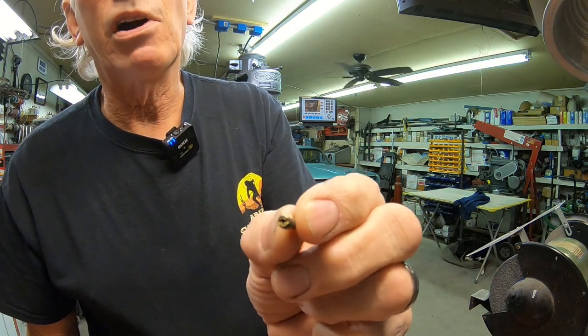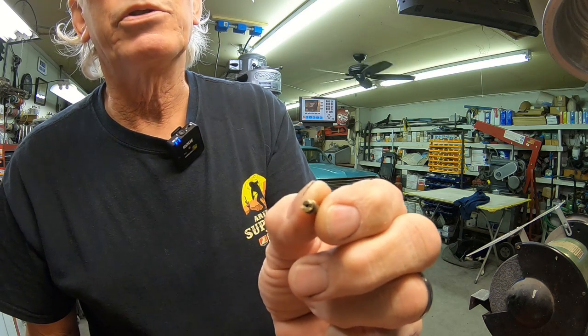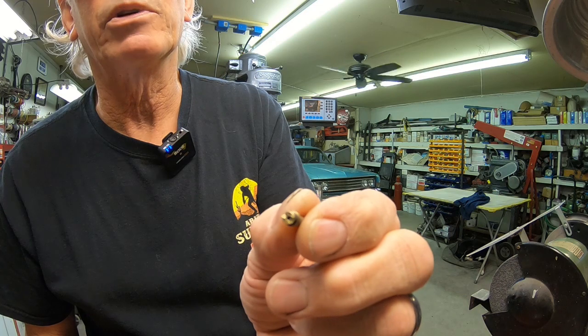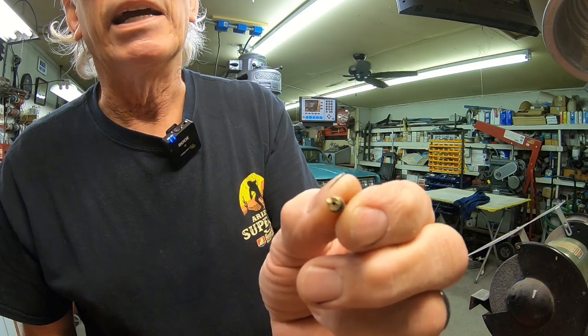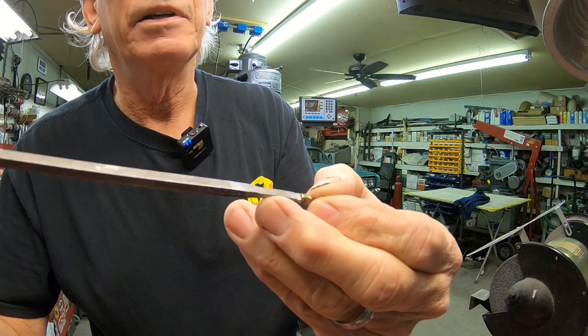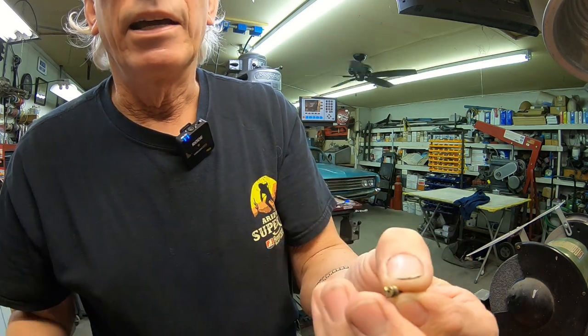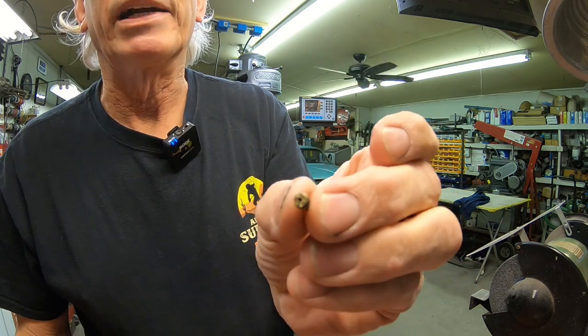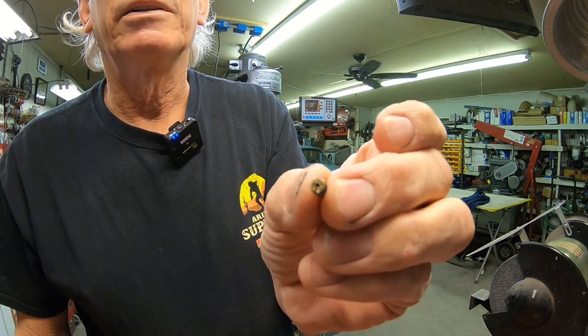It's made of brass. In the case of this carburetor, all the water that this engine took in came through the carburetor. It just has this little slot on here, and as I was trying to take it out, it breaks. So now what do you do?